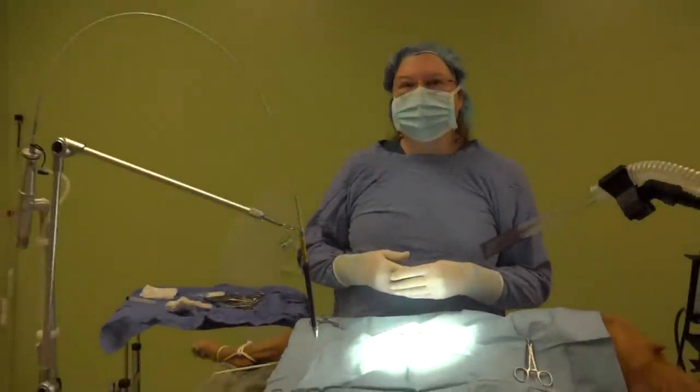We will ligate her ovarian artery and vein, and then the uterine artery and vein, and then remove those tissues.